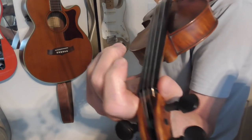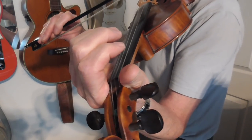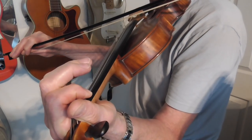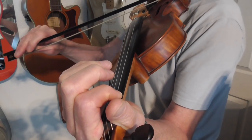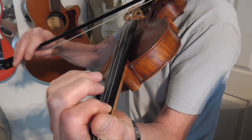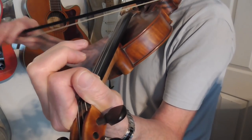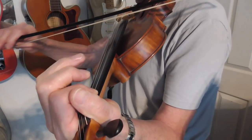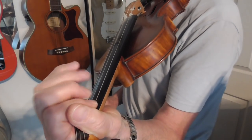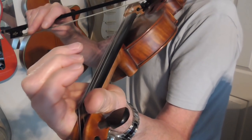Hopefully you'll be able to see from that viewpoint. So the first thing is a slide on the G string up to the first note. And then you cross over to the D string. And then back to the G. So I'm putting my middle finger down on the second note of the D string there, sliding up.